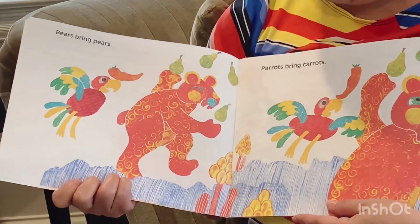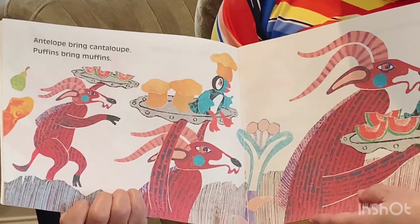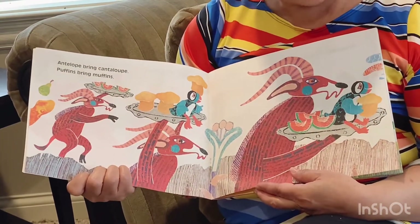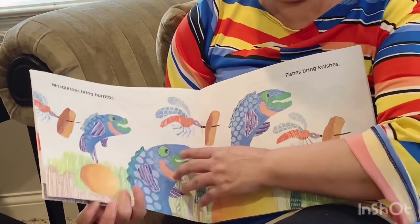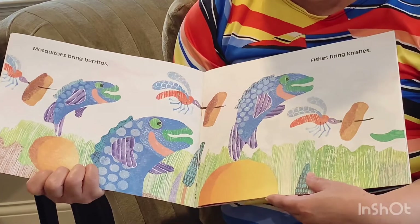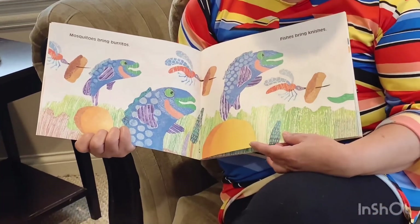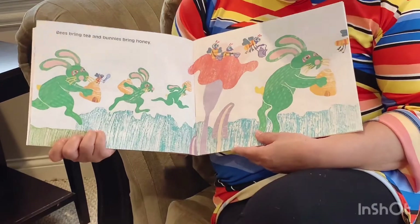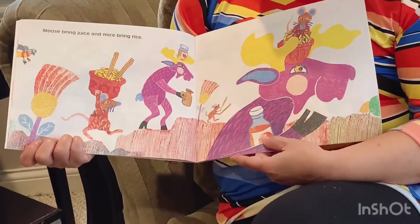Bears bring pears. Parrots bring carrots. Antelope bring cantaloupe. Puffins bring muffins. Hey, there are rhymes in here! Puffins, muffins — I like muffins. Don't we have muffins every Friday for breakfast at school? Mosquitoes bring burritos. And fishes bring niches — what are niches? That's something we might have to Google. Bees bring tea, and bunnies bring honey.